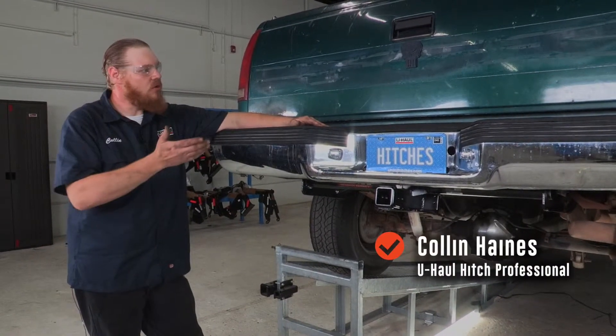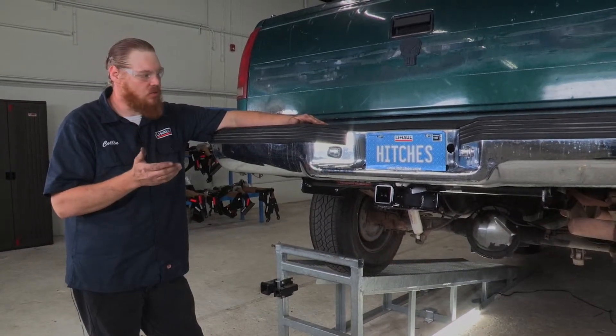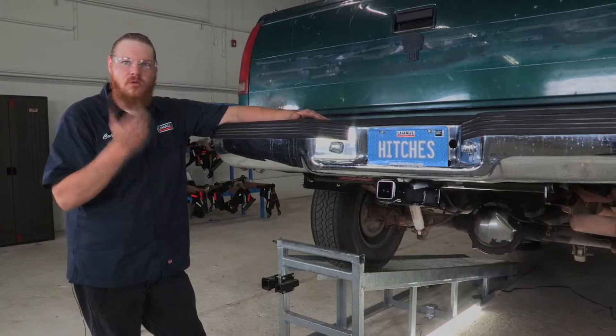If you want to be towing a trailer with your vehicle, we will have to install wiring for it. That'll get all the trailer lights working — it is required by state law, so let's get into it.